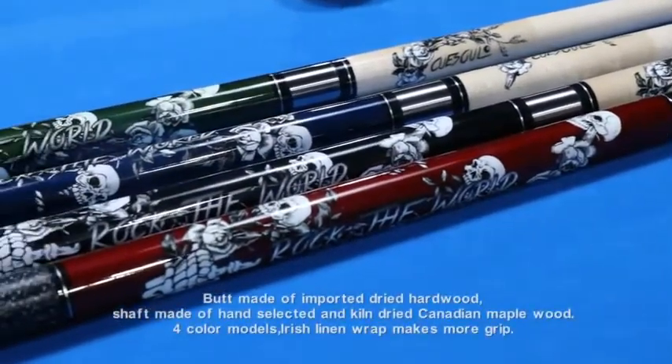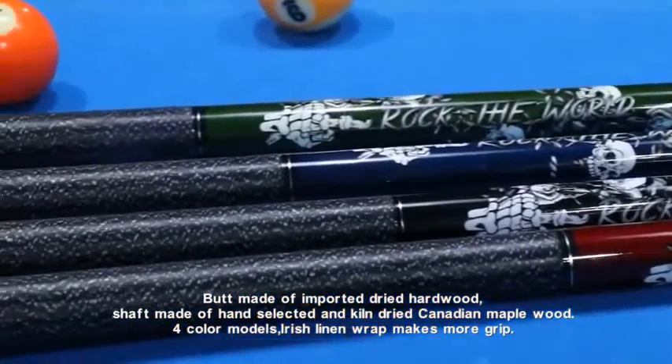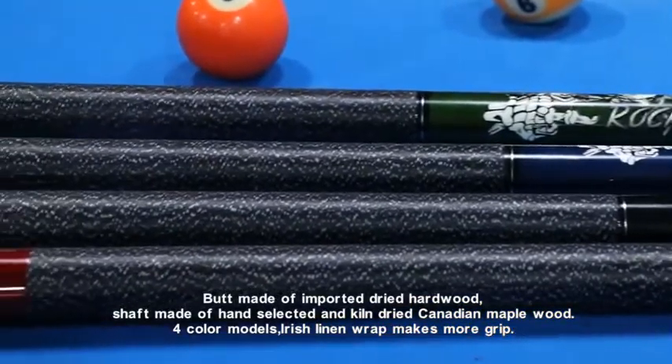Butt made of imported dried hardwood, shaft made of hand selected and kiln dried Canadian maple wood. 4 color models available. Irish linen wrap makes for more grip.